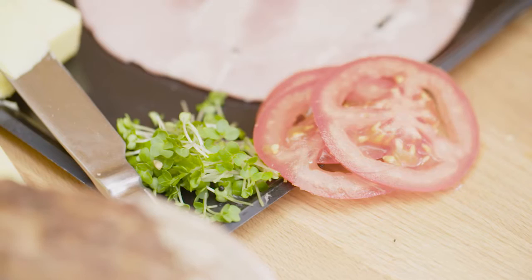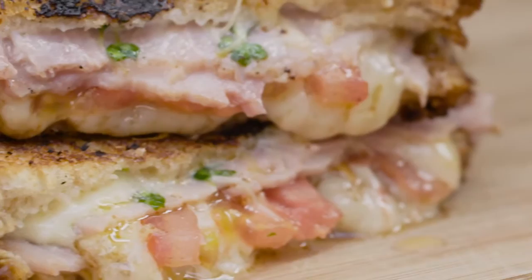I'm Nishma from Grill My Cheese and I'm going to tell you how to make the perfect cheese toastie. The toastie is a firm favorite in British households, but by using our simple formula we're going to tell you how to make the perfect cheese toastie at home.